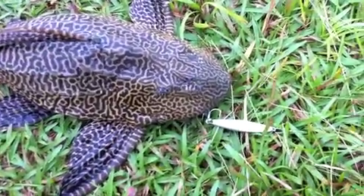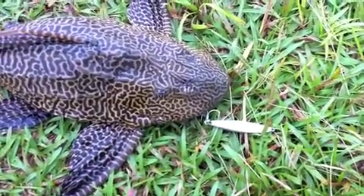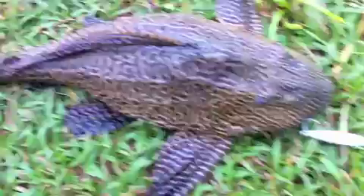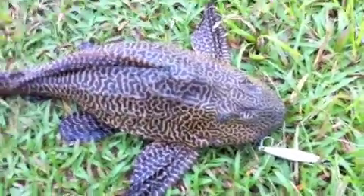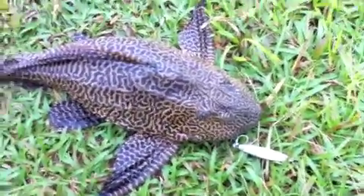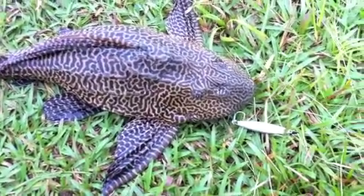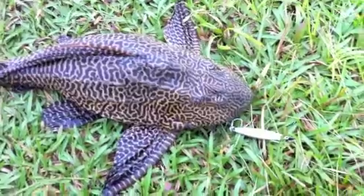Nice fishwild here catching a placo on a metal jig — I can't believe this, it's crazy. Some people call this the armored catfish. And it's actually hooked on its jaw — it's not a foul hook.